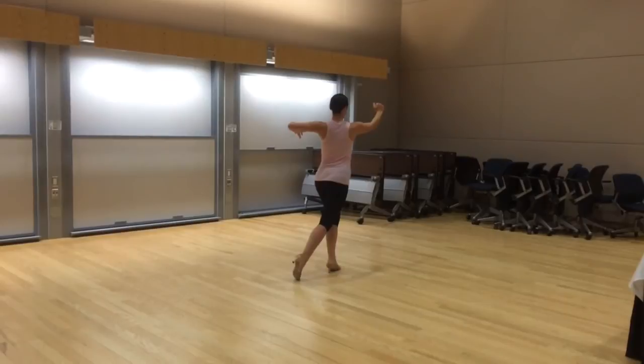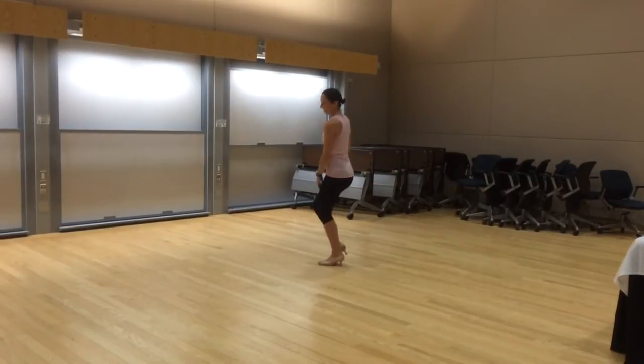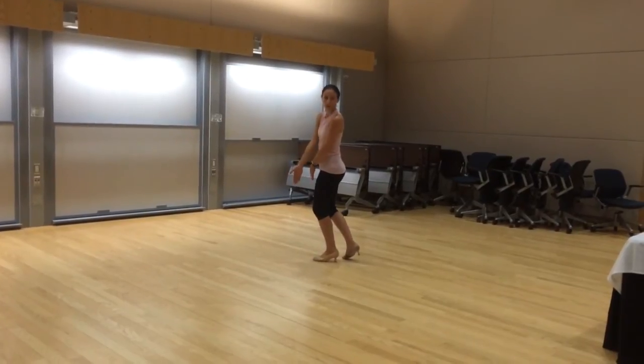Step forward, collect your weight on top, rotate head, feet, hips. This last time, on this last swivel, we're going to end closed — make sure our left foot is just to the left of our partner's right foot.